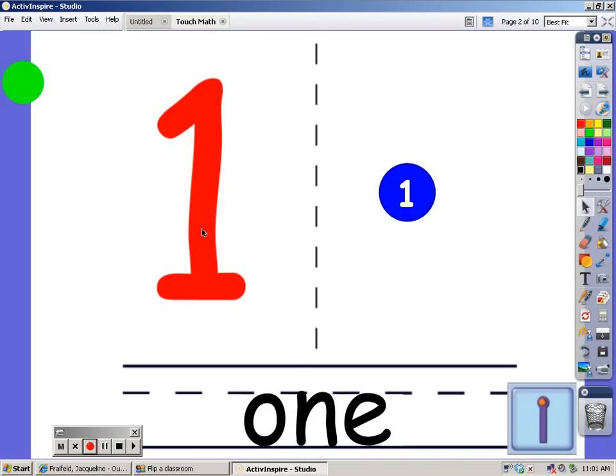This is the number 1. This is how you write the word 1. This is what we need the 1 to look like, so we're going to put the dot right at the top. Let's pull this little green dot on the red 1 right there. And this is a touch math 1.